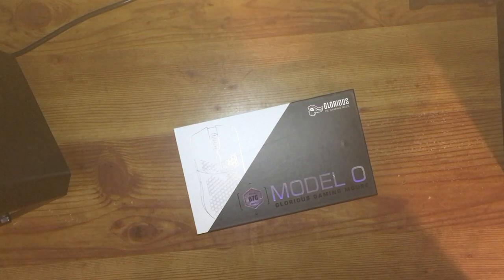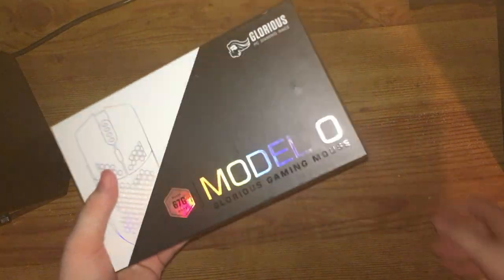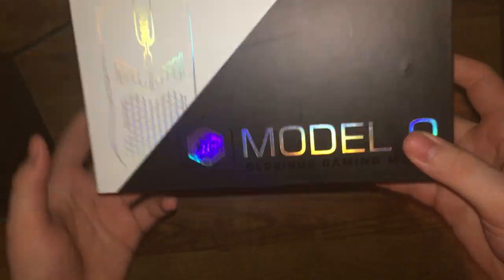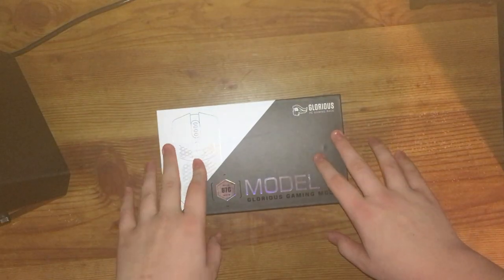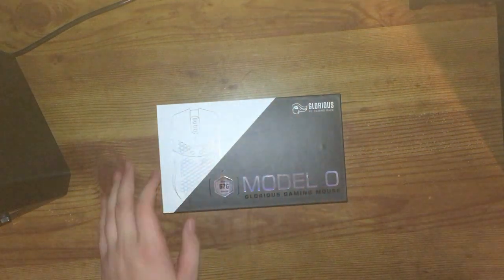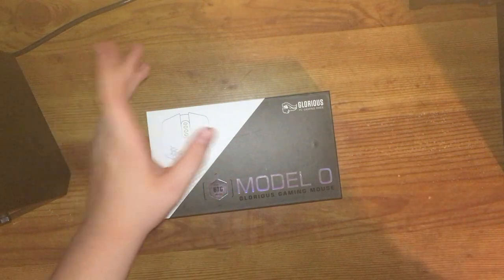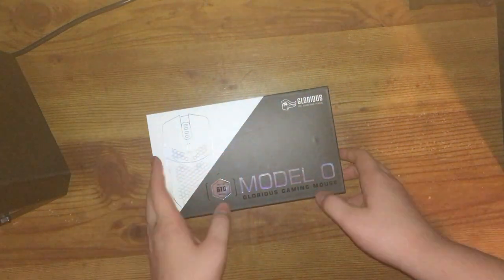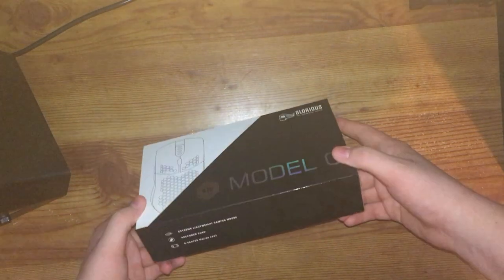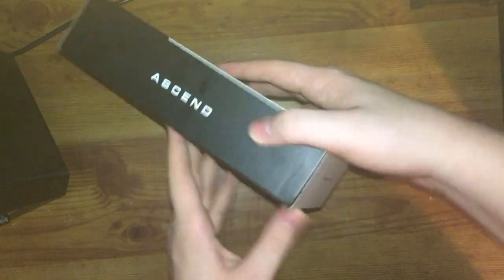What's good — today doing an unboxing and review of the Glorious Model O, got it in matte white. It's 67 grams. Just a little disclaimer: I have already opened this and I've been using it for about two weeks, so this isn't a day-one review. I didn't want to do a review on it as soon as I got it because it's not really thorough.